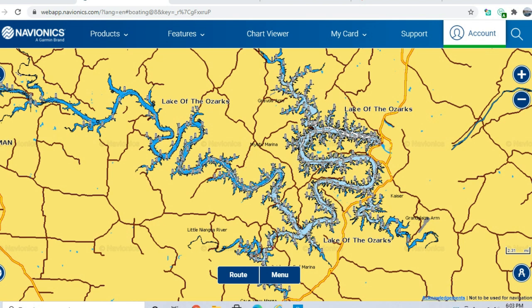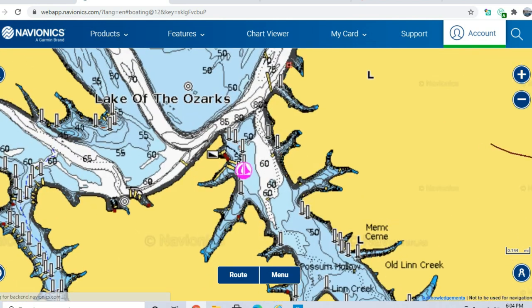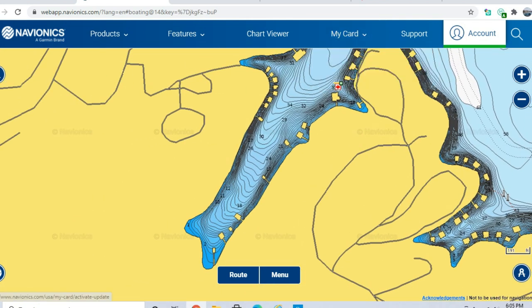Hit a thumbs up if you like these videos. We're going to cover Lynn Creek Cove, which I also covered in the pre-spawn crappie fishing video — I'll leave a card up for you to watch. Understanding where crappie are coming from is always the best place to start. They'll be coming off secondary points and little drop-offs and moving back to spawn.